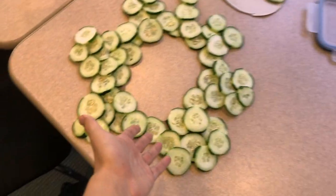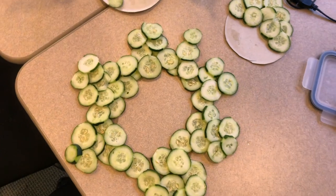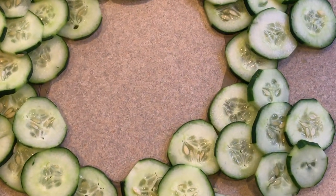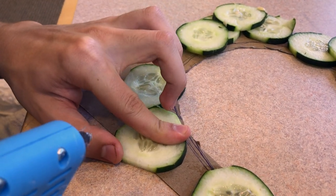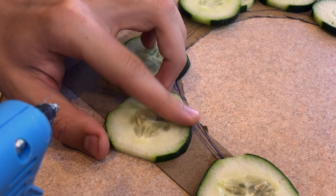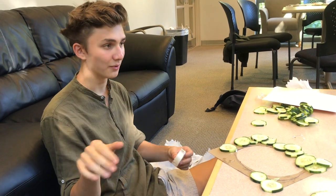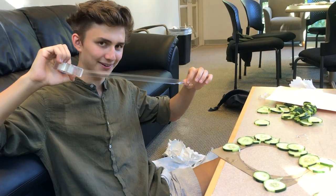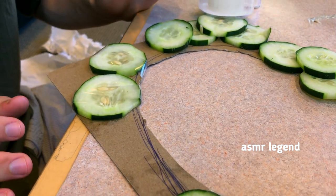So here's the final result. They're not glued yet, so we're going to have to do that. But all in all, I think it looks pretty impressive. Since the hot glue gun didn't work out, we're going to try to tape it. After a few hours and a few packs of scotch tape, we're finally done.